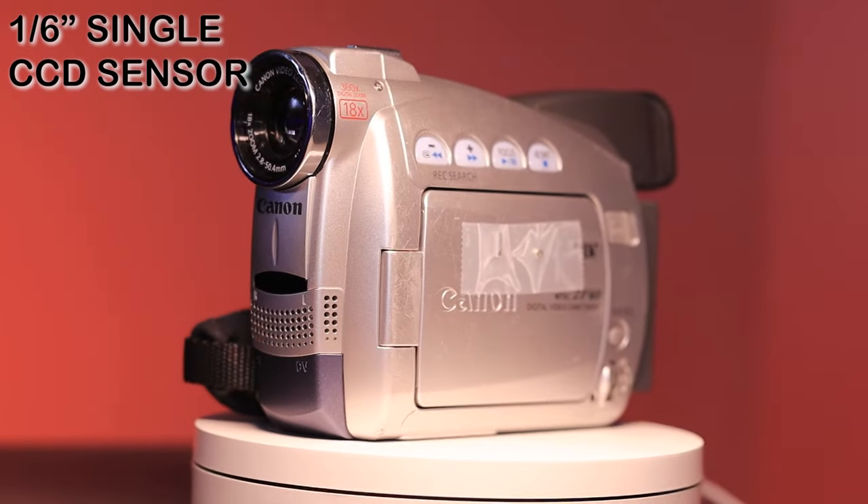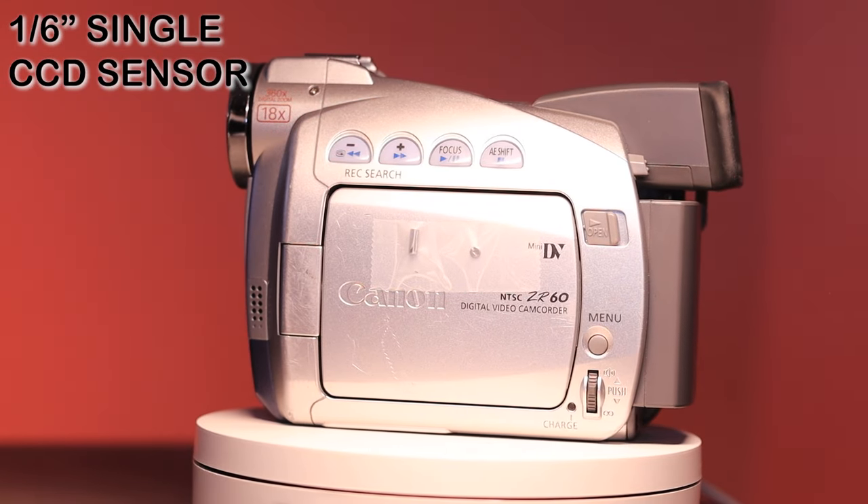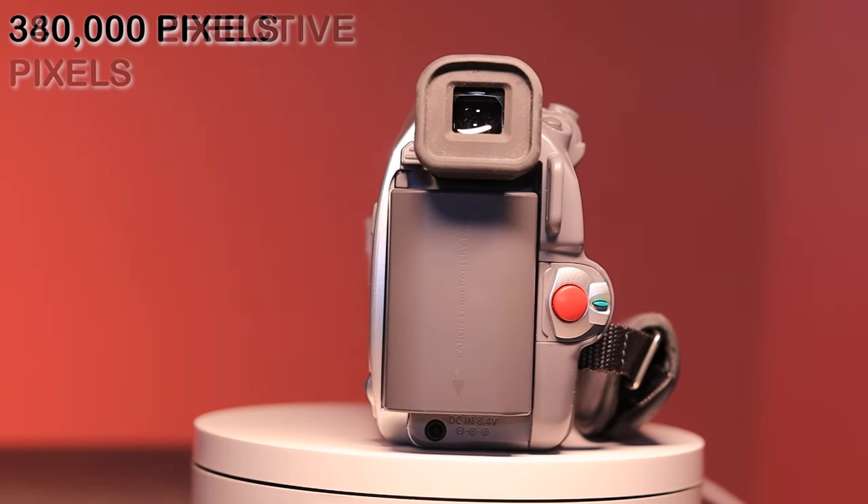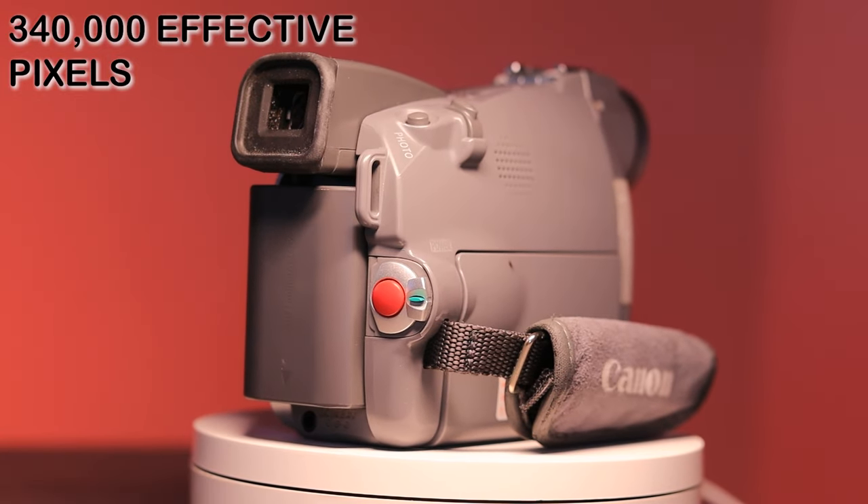So that's a little of the backstory on the ZR60. We'll go over the specs and some features, then check out the test footage. This camera has a 1/6-inch CCD sensor — a single CCD — and that sensor creates 380,000 pixels, with 340,000 effective pixels because it's such a small sensor. The video quality honestly isn't great. To me it almost has more of a Video 8 or Hi8 look to it. Even though you can get a digital look out of it, it still has a real retro feel, and I kind of like the way the footage looks.